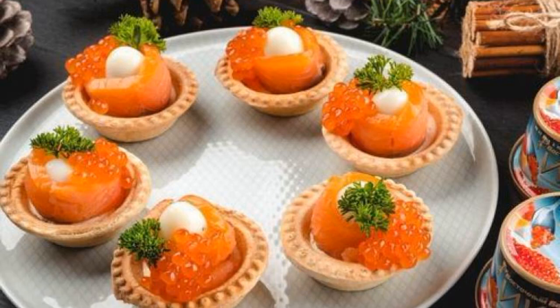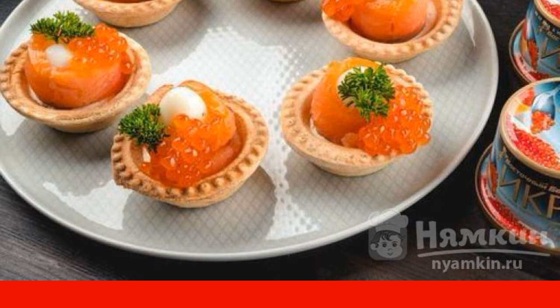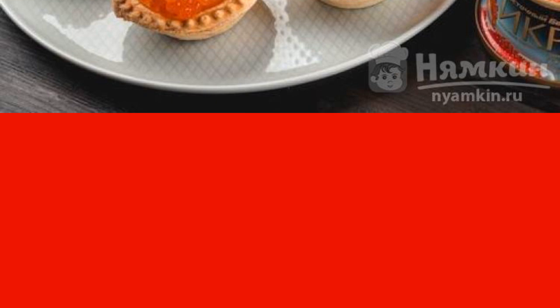Are you planning a celebration? Be sure to prepare festive tartlets with red fish and caviar according to this recipe. The snack is not only delicious, but also very beautiful. It will undoubtedly decorate your table. Enjoy your meal.